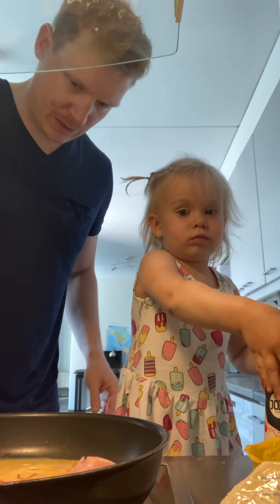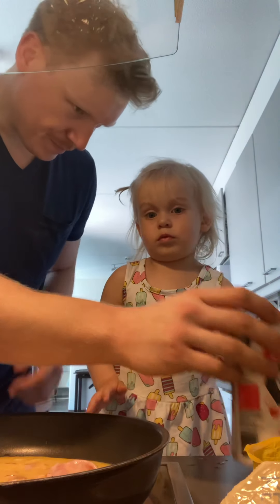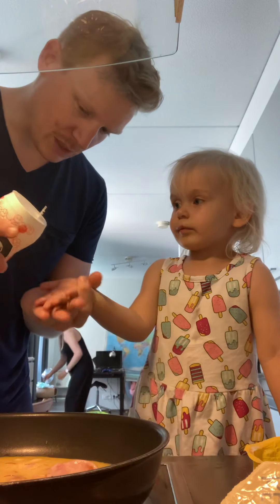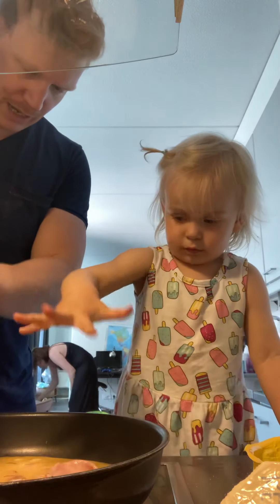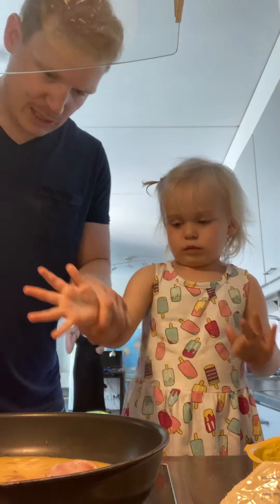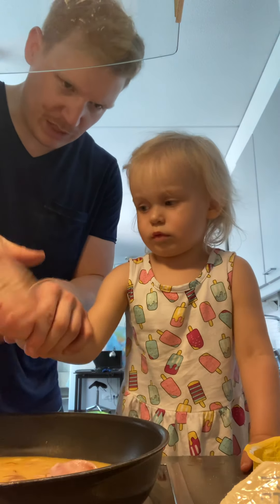Okay Lily, you want to add some salt? Give me your hand. We put some salt on your hand — now sprinkle that all over. Nice, sprinkle all the salt from Lily's hand.